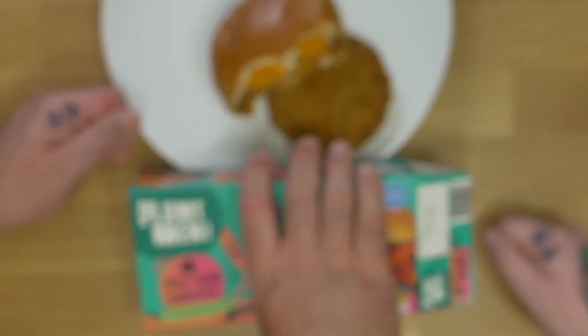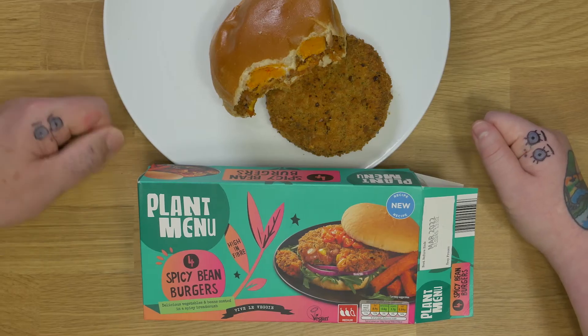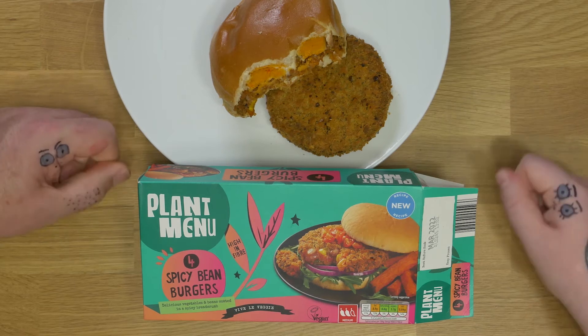We've just done the Aldi vegan brioche bun and reviewed it — link down below.